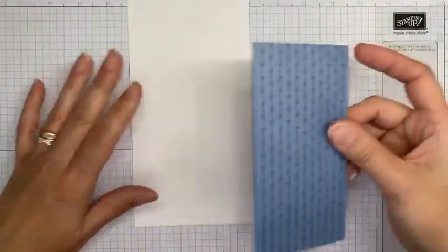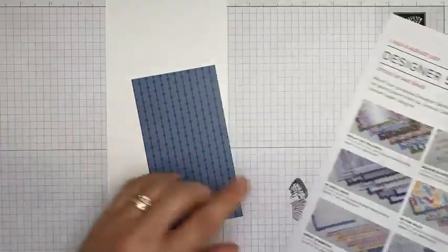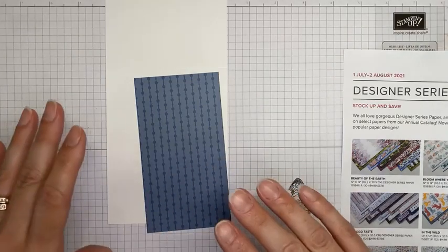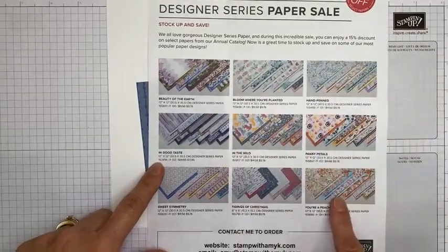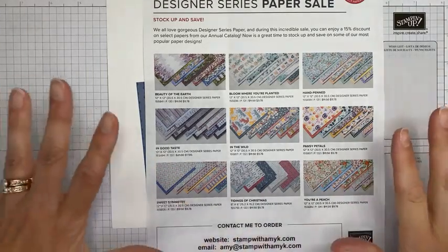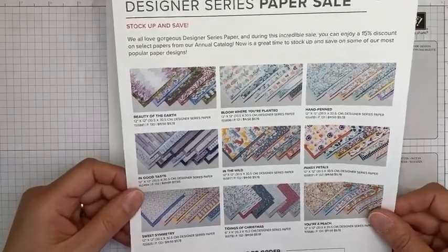Before I get going on the card — the Stampin' Up retiring sale is going on now. Items retiring from the January to June mini catalog end tomorrow, so all retiring items are while supplies last. If there are things you haven't picked up, make sure you get those ordered soon. Starting July 1st, there's a designer series paper sale from Stampin' Up — you'll save 15% on nine packs of designer series papers from the annual catalog. Details are on my blog at stampwithamyk.com. The sale runs through August 2nd.